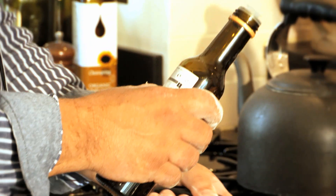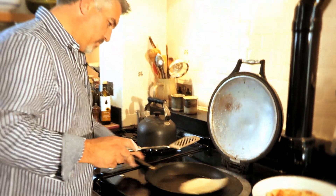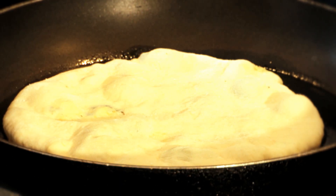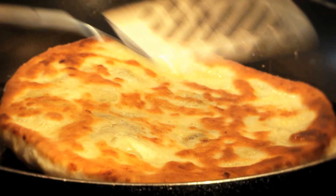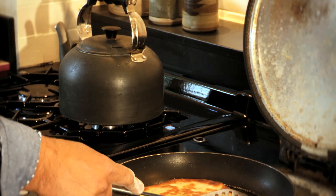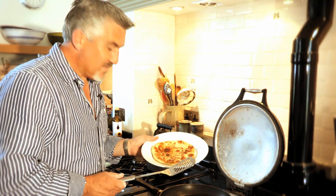Once you've rolled it out, heat up your frying pan. It will begin to take color on quite quickly — don't worry about it, just leave it alone. It normally takes about two to three minutes. Flip it over and put a bit of pressure on it. Stilton cooking in a pan — you can't beat it. And there we have it: a stilton and grape flatbread. How simple is that?